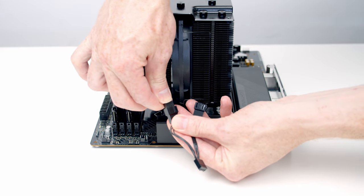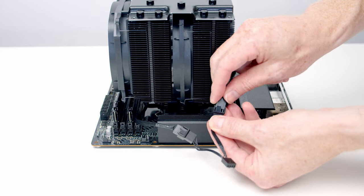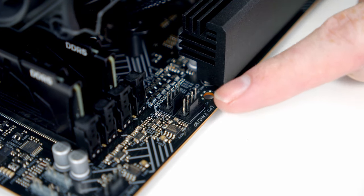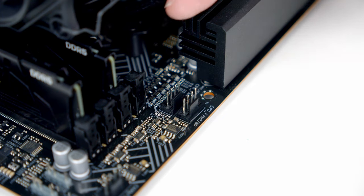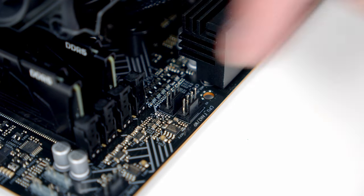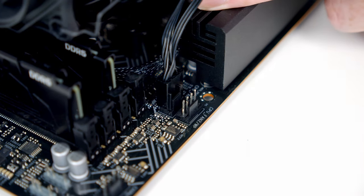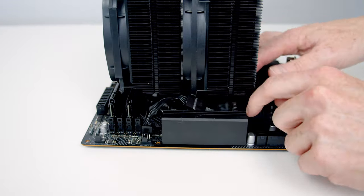Plug the cable from the fans into the double splitter cable. At the top of the motherboard we've got two CPU fan headers — the top one is for a water pump and the CPU fan header is the one closest to the heatsink. Plug the double splitter cable into that header and tuck the excess cables under the heatsink.